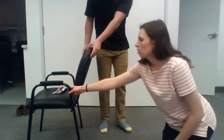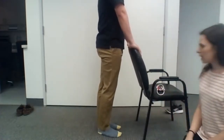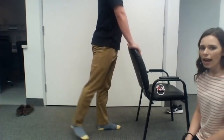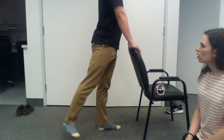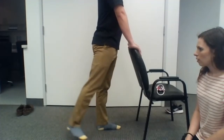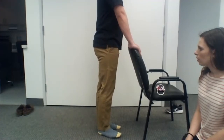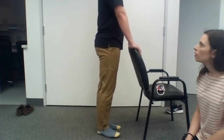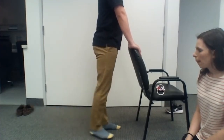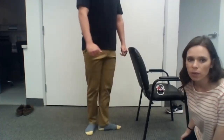Let's go ahead and switch legs. We'll move the chair to the other side and do the left leg now. Same thing — breathe in when the feet are together and out when the leg goes back. That was 10.